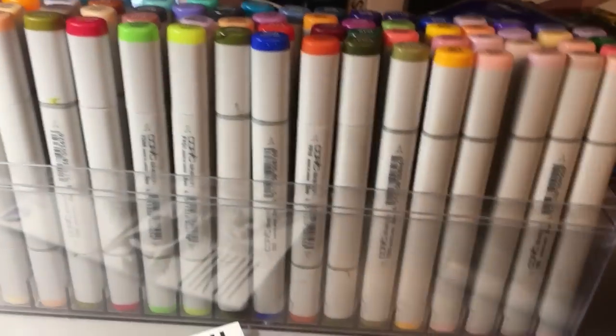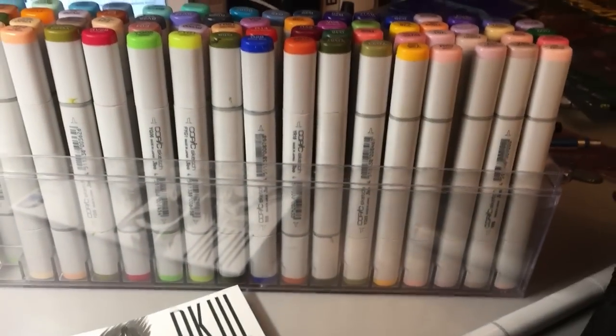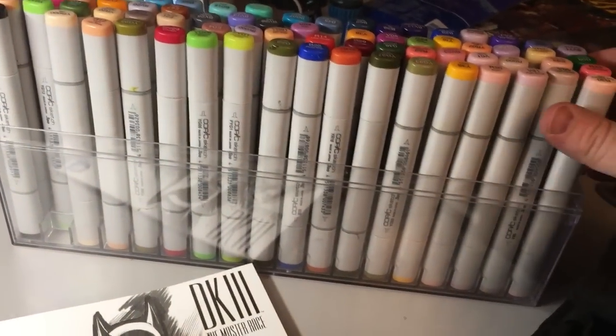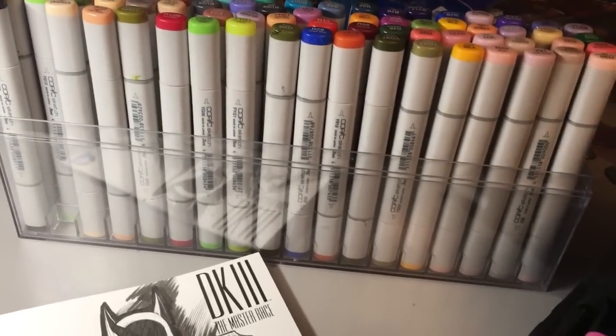These Copic markers are very important for people who want to color commissions or just do color art with markers. I think these are the best you can get. I think there are four versions of this set.